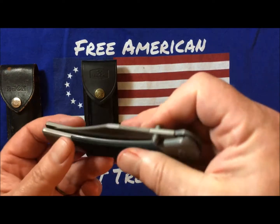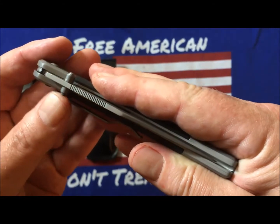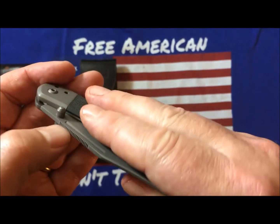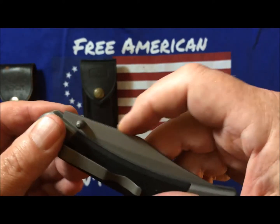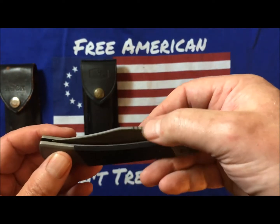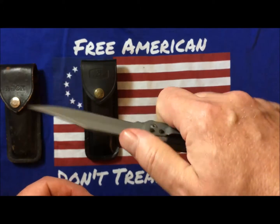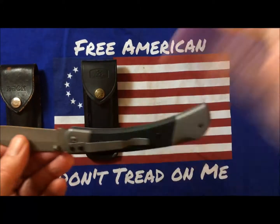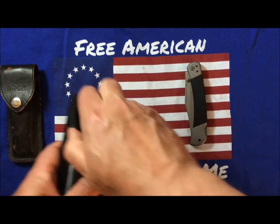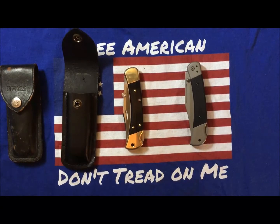Also, the jimping — let me see if you can see that — it's probably 20 lines per inch, but it's not very deep, and it gives you pretty minimal traction in my opinion. One of the things I am gonna do with my Buck is add a pocket clip to it.